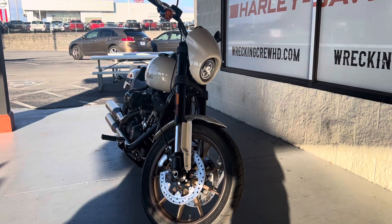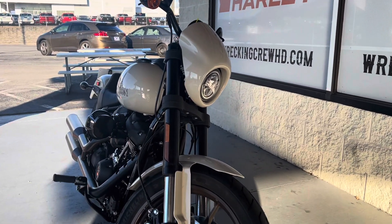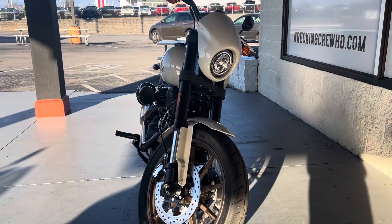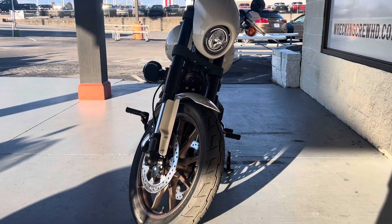What's going on guys? It's Casey over at Wrecking Crew Harley-Davidson. I do have another beautiful bike to showcase for you guys today. This is a 2023 Lowrider S in the Sand Pearl White.